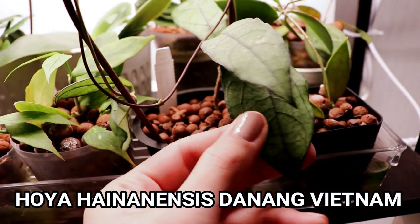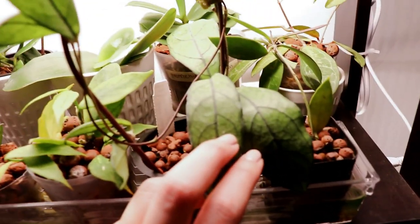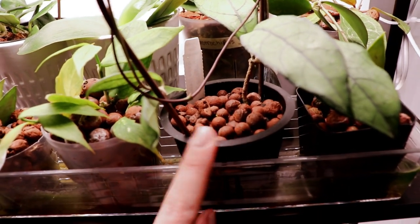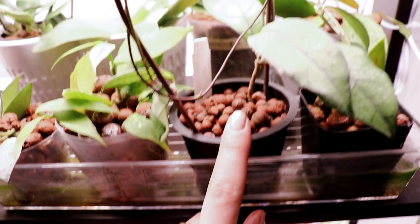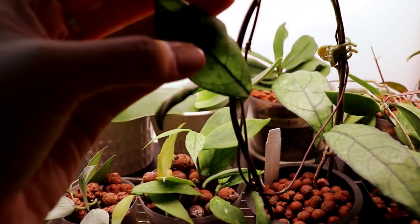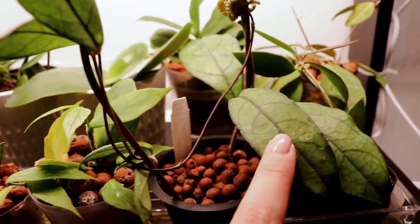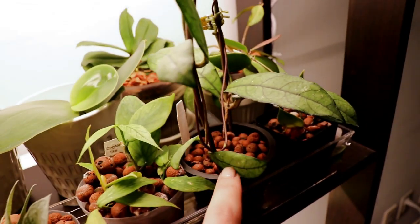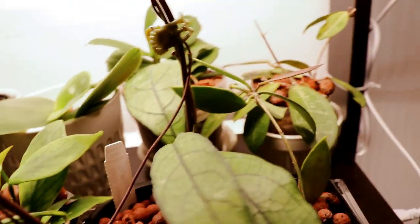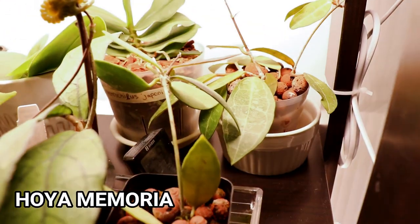This one is my hoya heinanensis Da Nang Vietnam, with its wonderful veiny leaves. I think this one's actually not doing too well in LECA — when it was transferred initially from soil I had to cut off quite a bit of the roots, so it's trying to grow some new LECA roots. I think it's going to take its time because the leaves are a little bit soft, meaning the root system isn't as established as I want it to be for the size of this plant, which trellises all the way around.